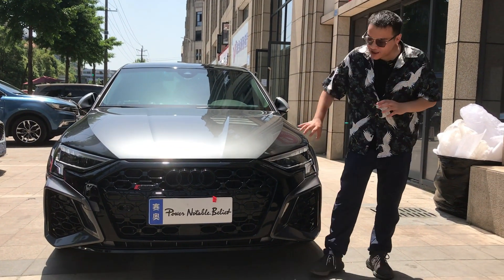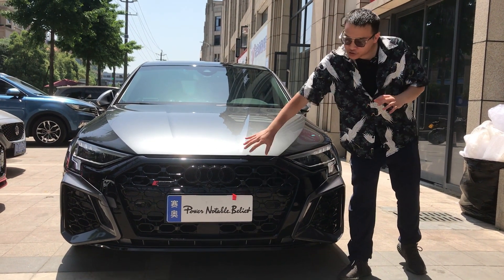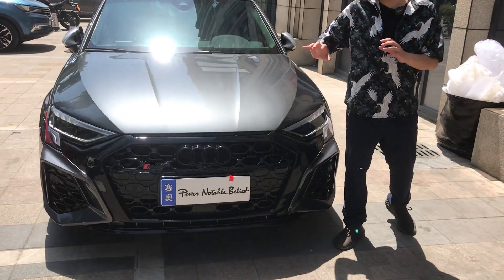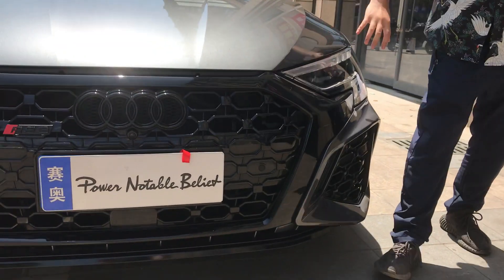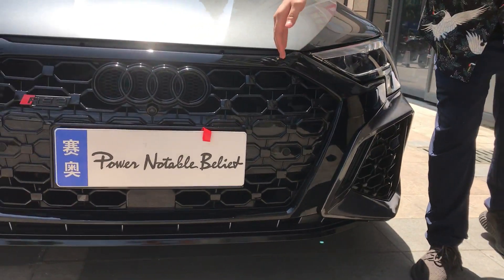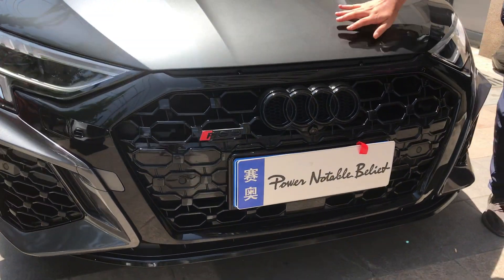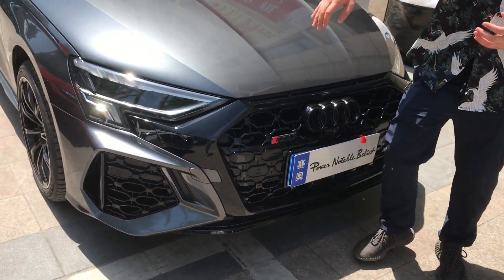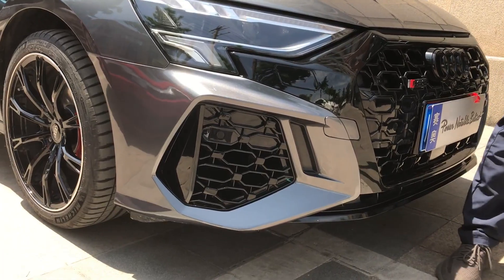We put an RS3 bumper on it. You can see the details on it — what we put and how the details look. Please see the fitment for the bumpers and holes. You can see the fitment is very, very perfect.